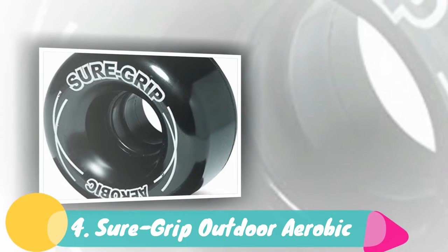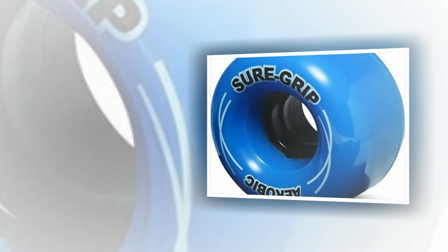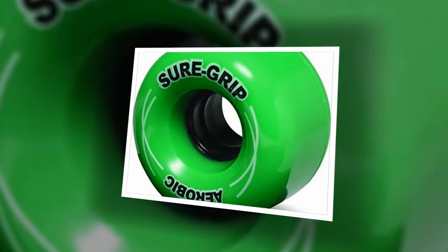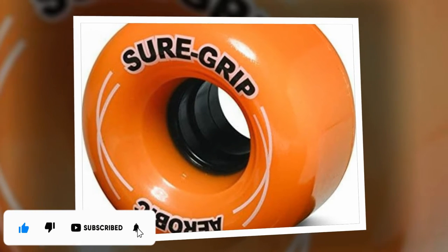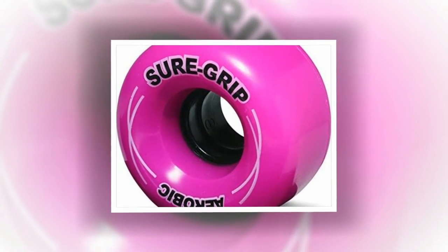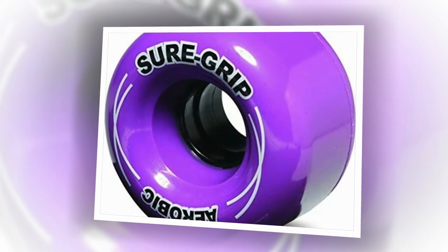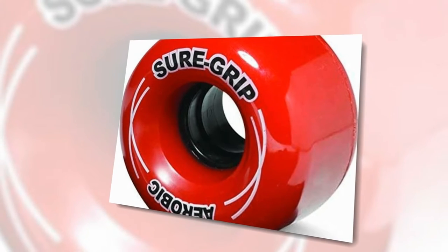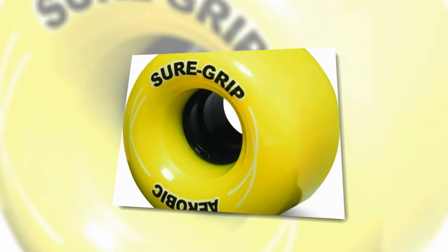Number 4: Sure Grip Outdoor Aerobic. Next up we have another wheel by Sure Grip, the Outdoor Aerobic. The first thing you'll notice about these hybrid wheels is that they have an 85A hardness. That makes them soft for outdoor use but can also be used indoors. The extra hardness in these wheels is going to make them less forgiving on things like asphalt. For a smoother ride, choose a gummy wheel like the Atom Pulse. However, if you want more speed outdoors and you are skating on concrete, at the skate park, or on a sidewalk, then these wheels will go faster than the softer wheels mentioned earlier. The Sure Grip Outdoor Aerobic wheels are 62mm in diameter and 38mm wide. Taller wheels go faster; smaller wheels provide more agility. The width of this wheel is also good for extra stability at higher speeds. Wider wheels are often seen on quad indoor speed skating wheels — that extra width gives more stability and a larger contact patch to push off from.